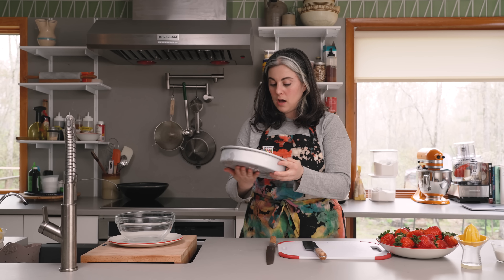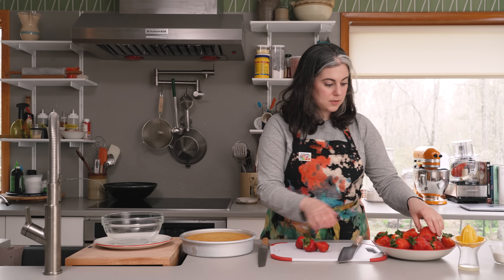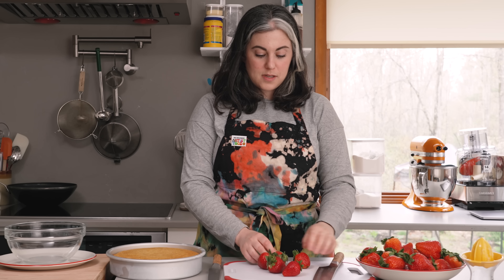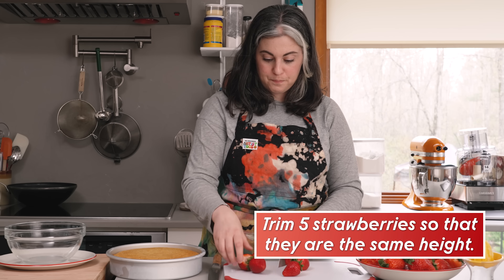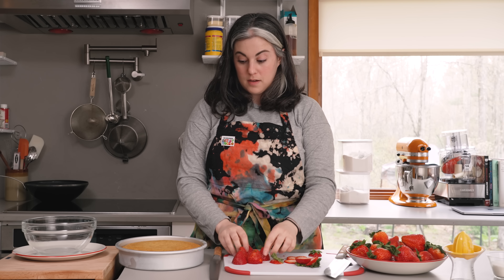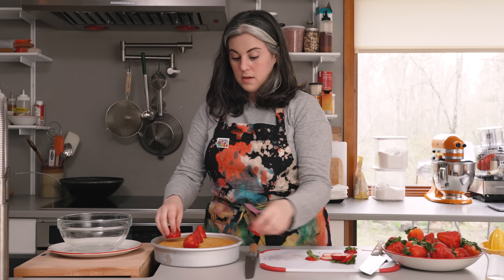The cake has had a nice long cool down — I can feel the pan is completely cooled on the bottom, so we're ready to assemble. One thing I'm going to do is pick out about five berries. This is a trick I use when assembling a layer cake with lots of fruit and cream: I make little stilts for the cake. I trim these berries to about the same height so they can stand up. The idea is that on the bottom layer I'll place these strawberries upright, and then the top layer has something to rest on so when you go to slice it, it won't squish out all the filling.